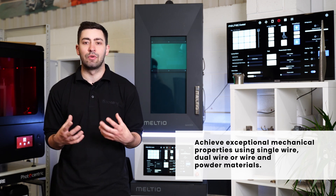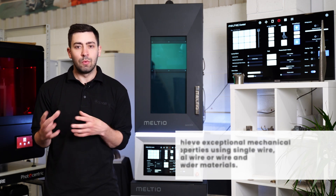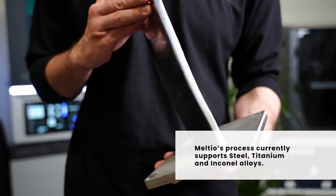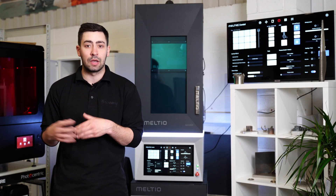It means we can produce multiple materials within the same part. With multi-metals, we can use harder materials and softer materials, or higher cost and lower cost materials where they're required, rather than making a part more expensive or less suitable for an application, depending on what the feasibility of the application needs to be.